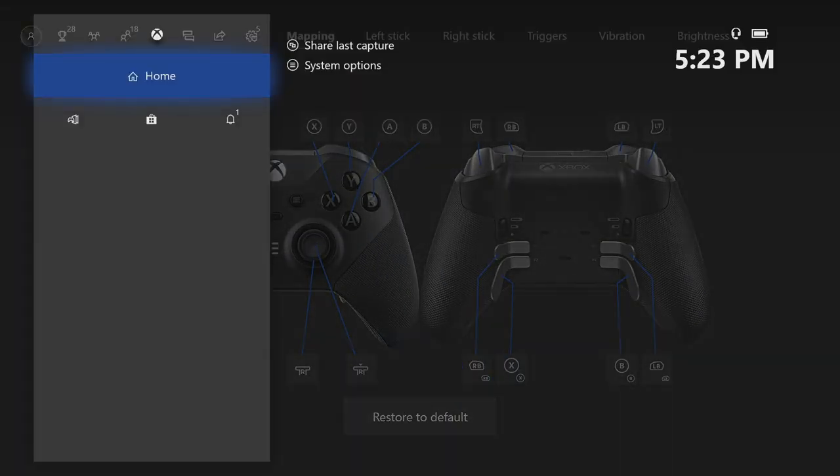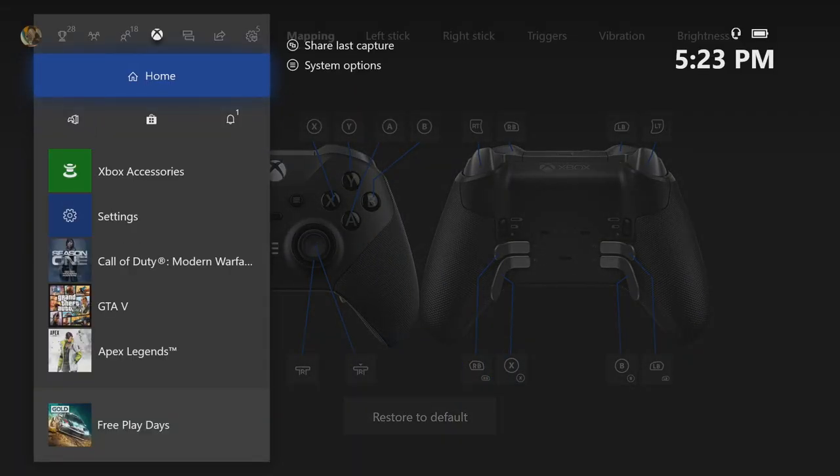Yo, what is going on everyone? It is Barron here. We're going to be customizing the Xbox One Elite Series 2 controller.